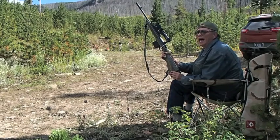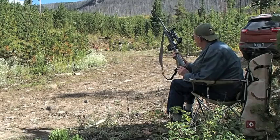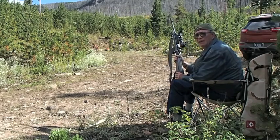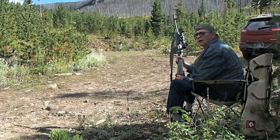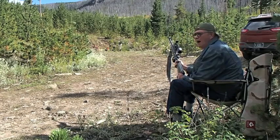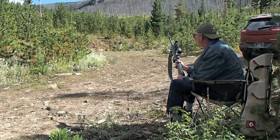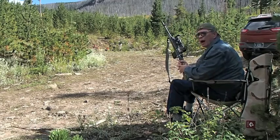This is a .308 and I am shooting 180 grain rounds. Look downrange there and see if you can pick out those red one-gallon coffee cans. The one that's furthest in the distance down there I'm going to take out first, and then I'm going to work my way back this way.